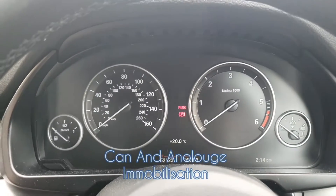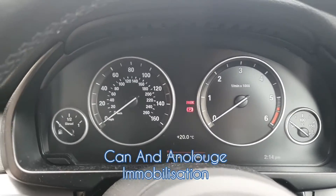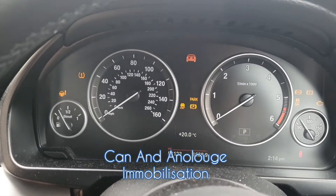Now I'm going to show you the dual block-in part of it. Earlier on you saw that when I started the vehicle and selected a gear it switched off — so now when I try to start it, it won't even start.